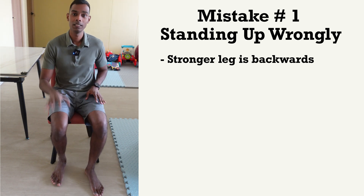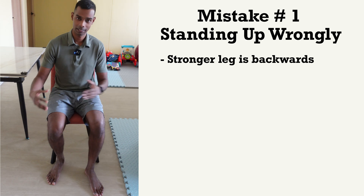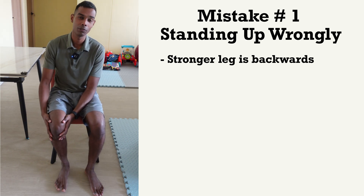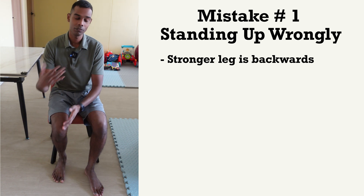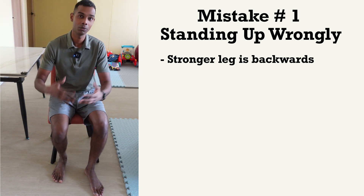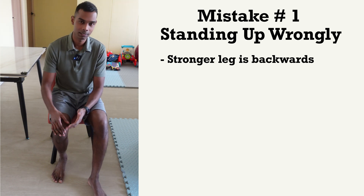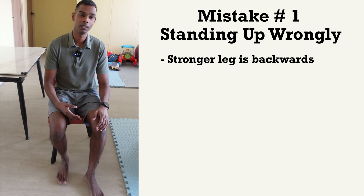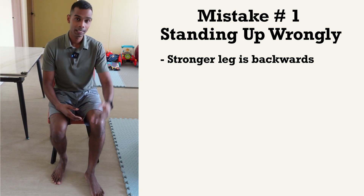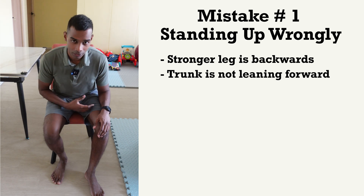If you notice, this is my stronger leg and this is my weaker leg. What is happening here is that you are using a lot more of your stronger leg to stand up. You may not even be noticing this because it is something automatic that your body does. Most of the time, your stronger leg goes a little bit backwards while your weaker leg comes a bit more forward.